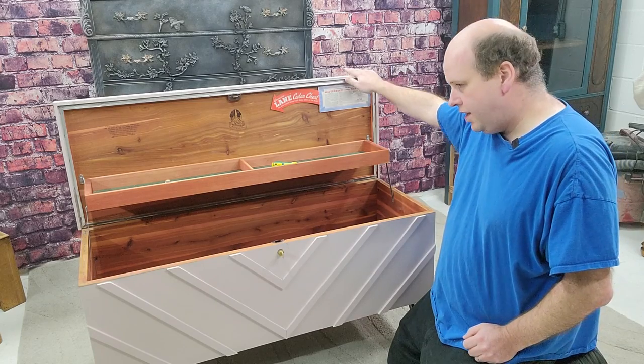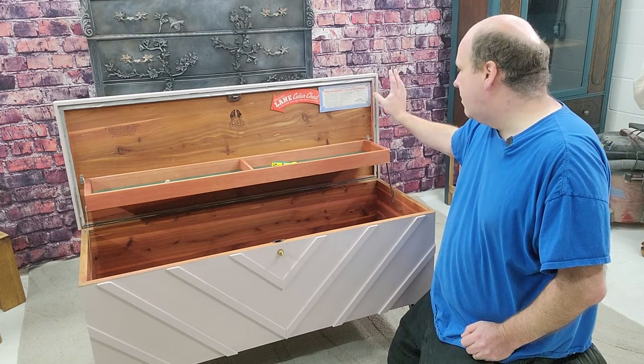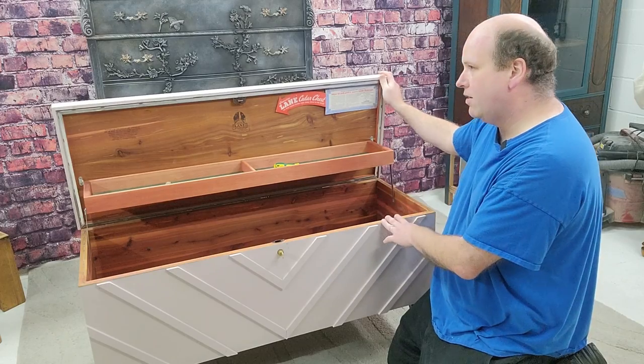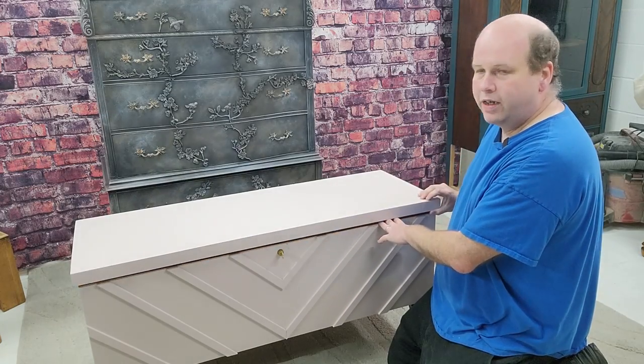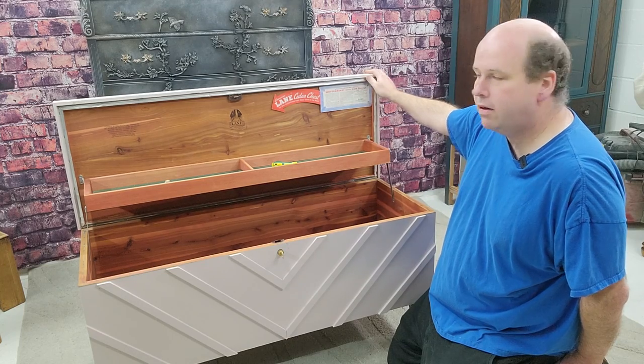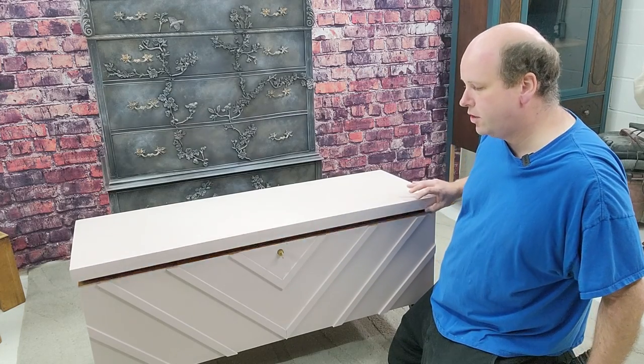If you wanted to take this to the next level of child-proofing, it'd be good to get some safety hinges on the side. While you can prevent a kid being locked in here, you can still crush some fingers. I'll put a link to some safety hinges in the description below, and that'll also make this close softly.